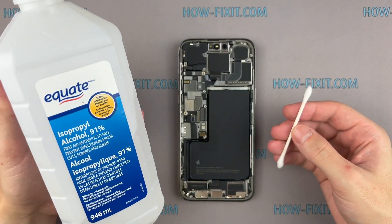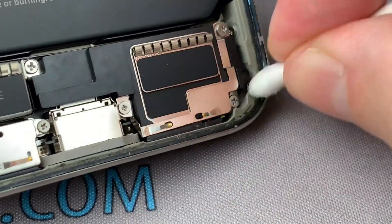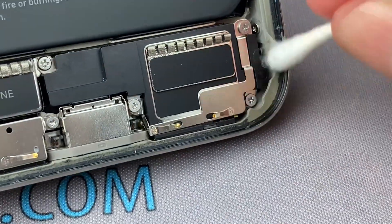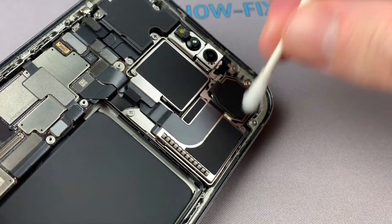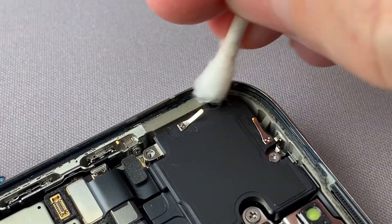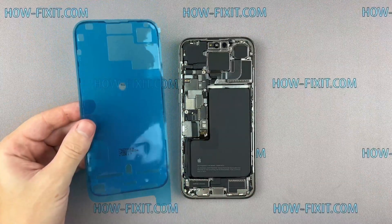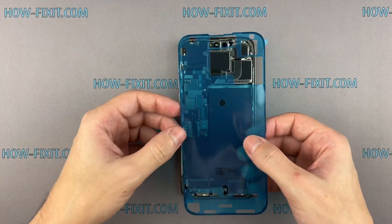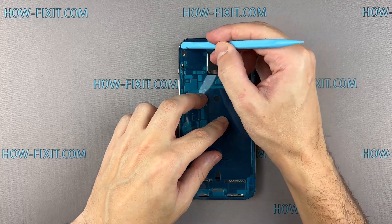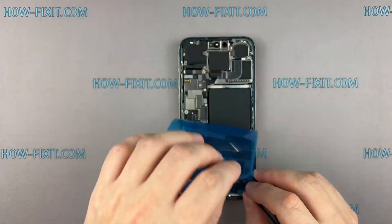Use isopropyl alcohol and a cotton swab to remove any remaining smaller bits of adhesive. Carefully align the edge of the adhesive tape with the iPhone case. Use a spudger to press all the adhesive into place around the entire perimeter of your iPhone. Grab the small pull tab and peel the front liner from the adhesive.